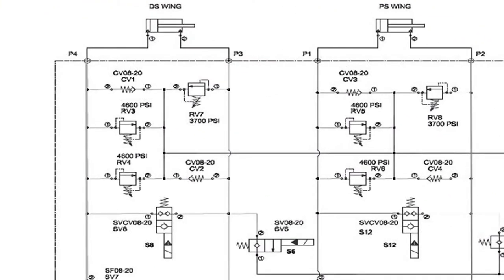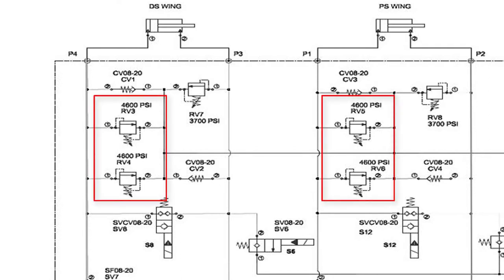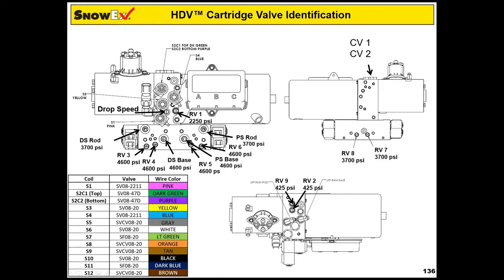The adjustment for the HDV V plow will be different. There are two valves on the driver's side and two valves on the passenger side that control the pressure relief on the base ends of the cylinders. In this example, the driver's side won't hold the plow in the scoop position.